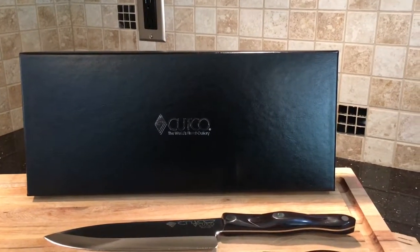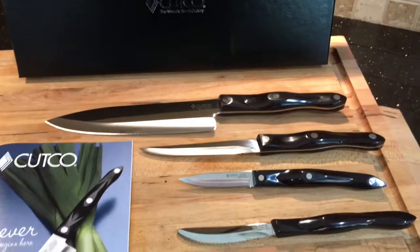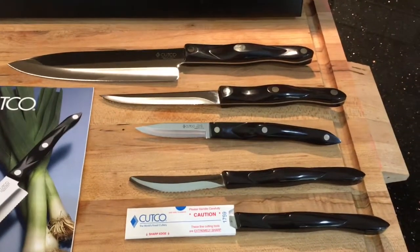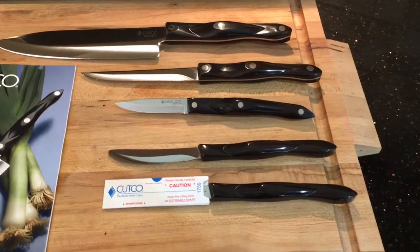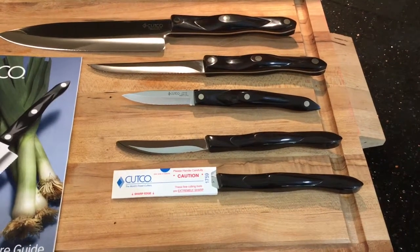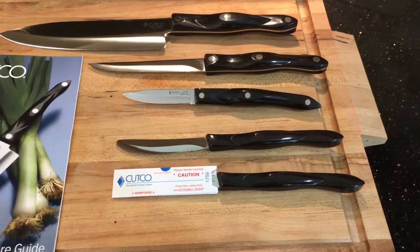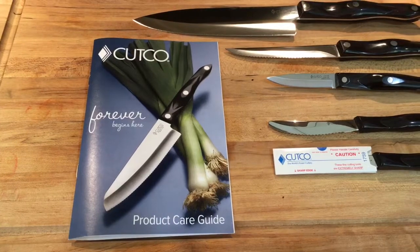Inside the Cutco Kitchen Classics gift box you will find the chef knife, the trimmer, a paring knife, and two table or steak knives. They come pre-packaged individually inside a cardboard slide to protect the blade. You'll also find the Cutco product care guide.